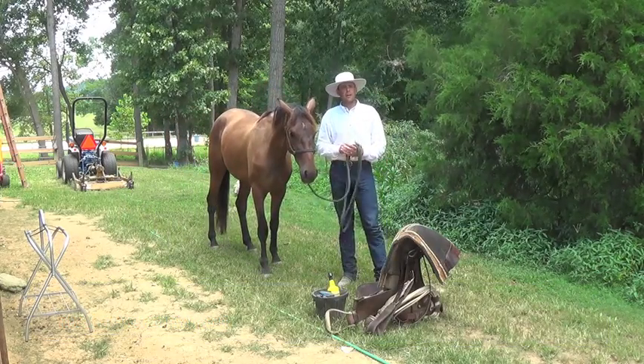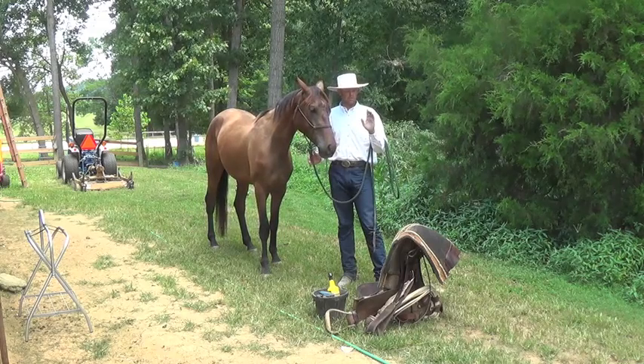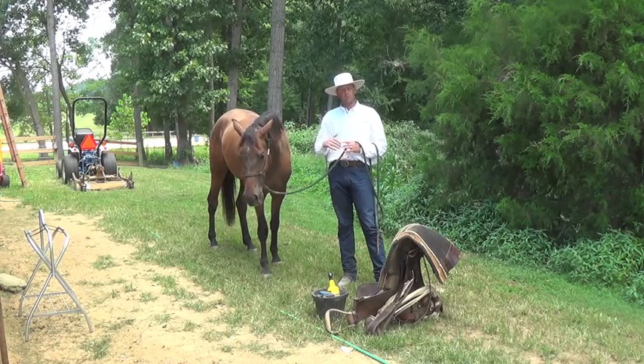Hey guys, Richard Scalton with Remount Horsemanship. I got a really good question about the last video I put up, that was about saddling your horse and some tips to saddling with the Western Saddle.